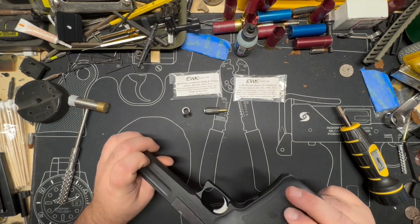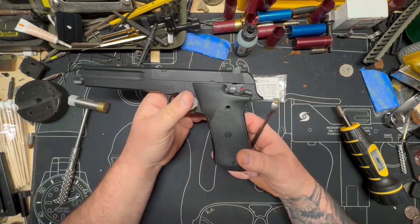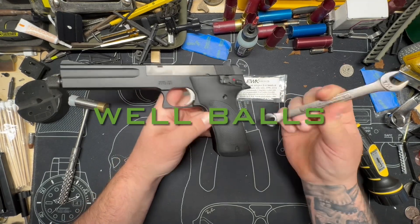I'm missing a screw — I shoot this thing so much and I just now noticed that.